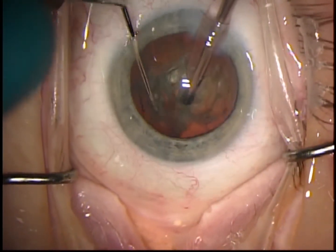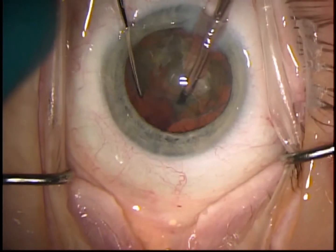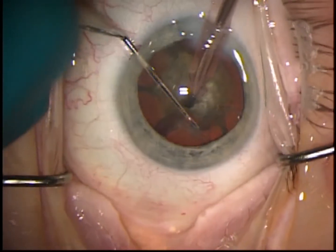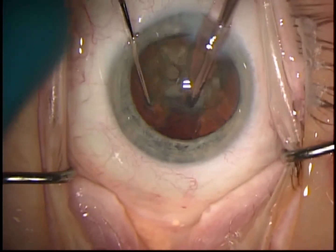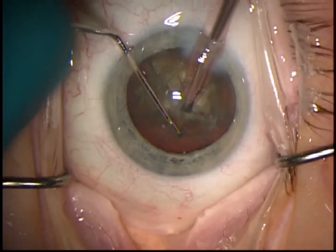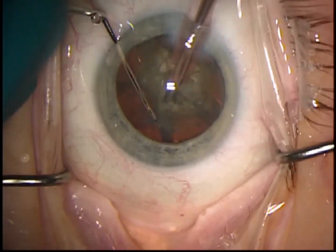I prefer to use a Nicomin chopper because it's got a tapered tip and can penetrate through dense nuclei. You can also use hybrid choppers like a Nagahara, but for very dense nuclei it's going to be hard to get through the nuclear material. Keep in mind that a lot of these tip second instruments designed for vertical chopping have a twist to them such that the wide face of the blade essentially faces the parasynthesis, and the thinner face faces the main faco wound — this is so you can create that cleavage plane.